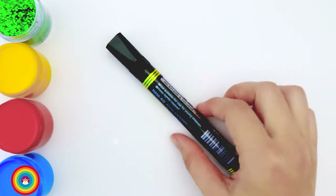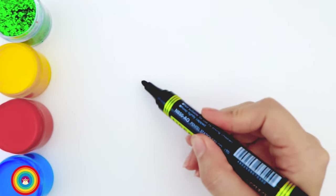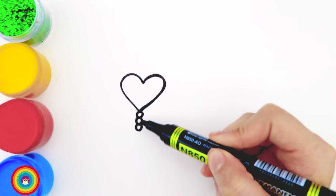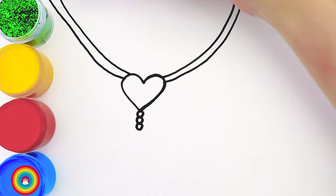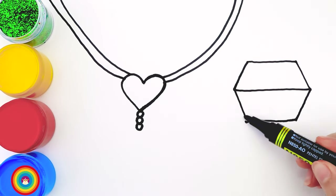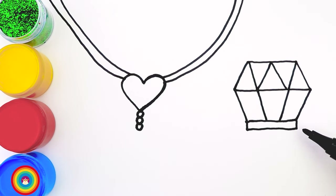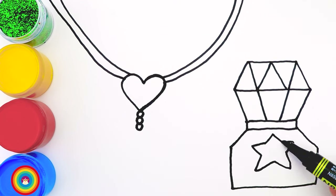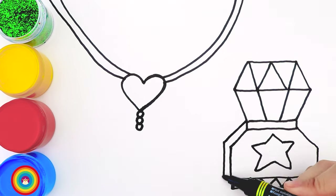Today I will show you how to draw a set of jewelry and a bottle of perfume so we can go to a party. I'll start with a heart for the necklace and some circles for decoration. Next is the bottle of perfume, and this is the lid — it looks like a diamond. Then the neck, and then the bottle. I will add a star in the middle of the bottle for decoration, some more at the bottom, and the cover.